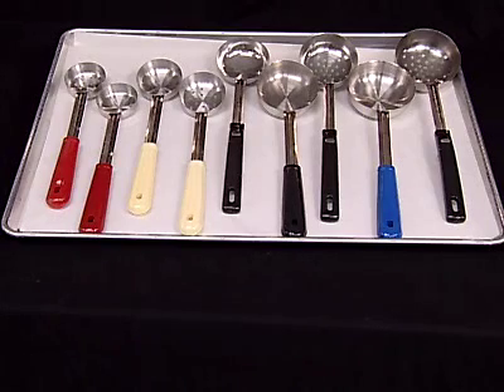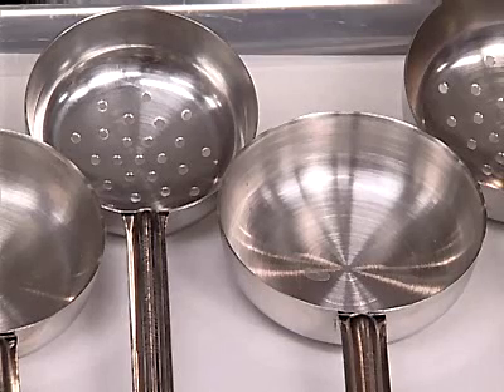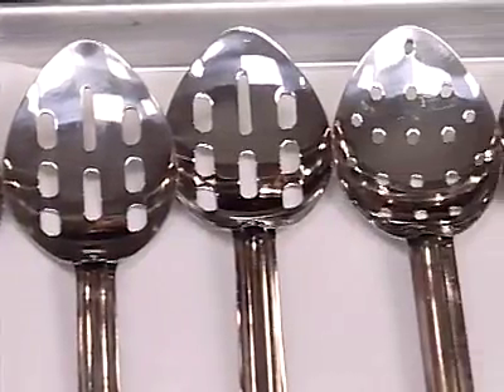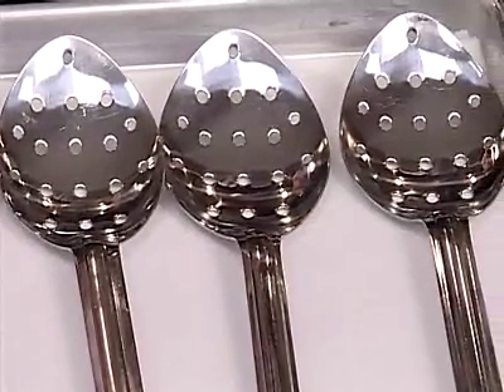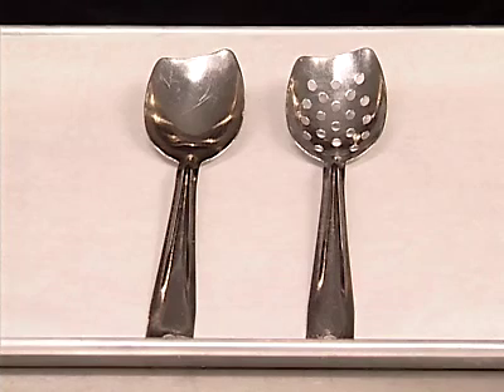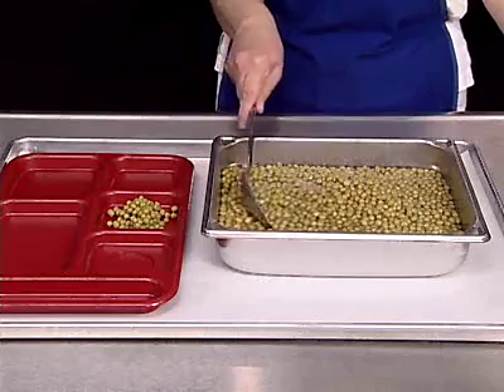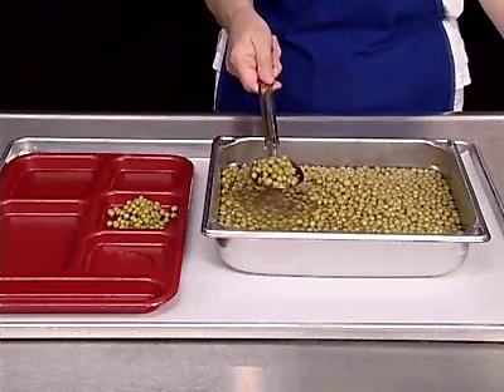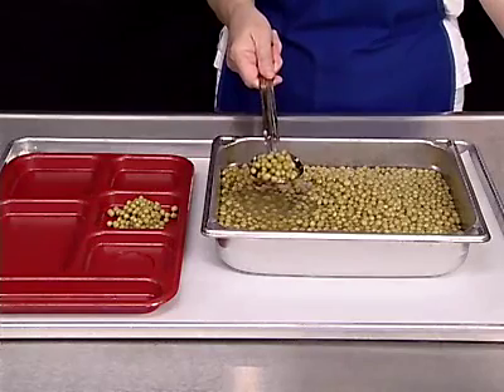Use portion servers — solid or perforated — for portioning solids and semi-solids such as fruits, vegetables, and condiments. Serving or cooking spoons are not volume standardized measures and are not accurate for measuring. They can be solid, slotted, or perforated and vary in length for ease of use. Some have heat-resistant plastic handles and some are specially shaped to aid in serving. Try to get the same amount of food in the spoon every time, and keep a sample portion close by for reference.